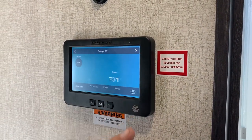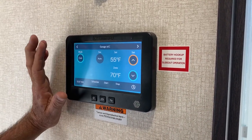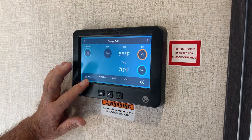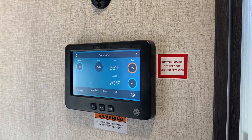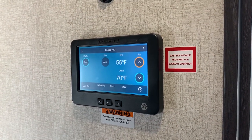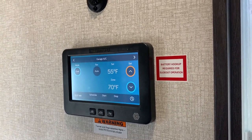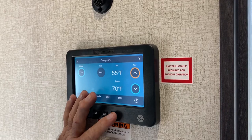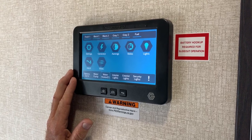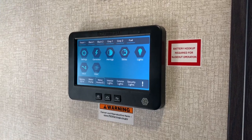Now you want to go back to the back AC — hit that, turn it on: fan, AC, just up and down. Now you can schedule your ACs by phone. If you're down the road, this paperwork is going to show you how to do all that — you can take your phone and turn these ACs on before you come home. You can start this generator before you come home. I think it has started a generator out there.